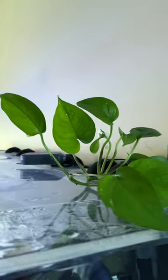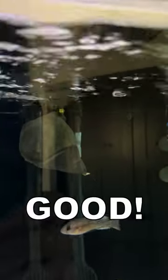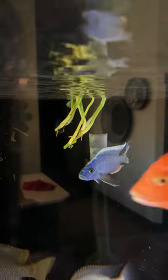So instead you can put pothos on top of your tank and let the roots dangle inside. But then they'll eat those too. So you have to put them in a mesh baggie, which hopefully doesn't fall off like this one — and then your roots look like this.